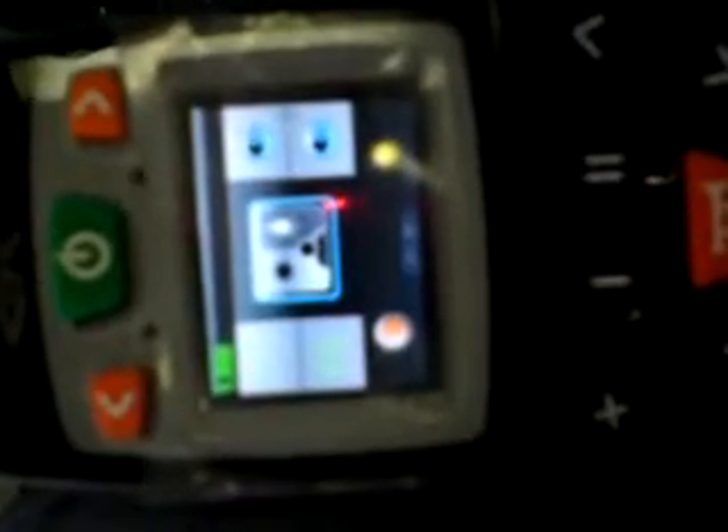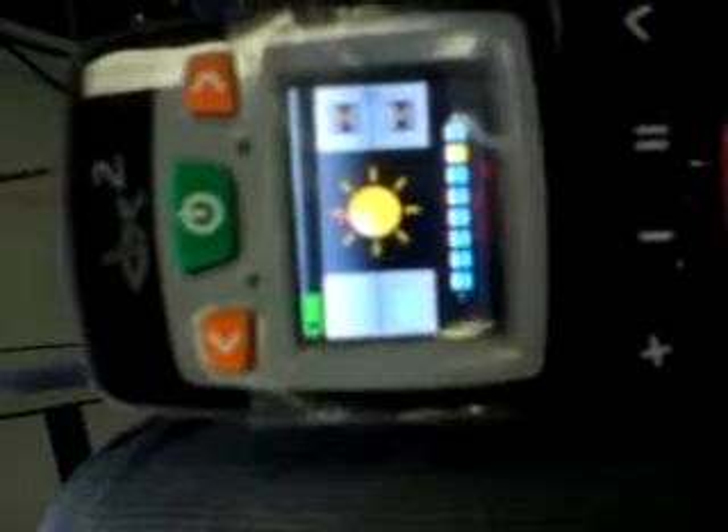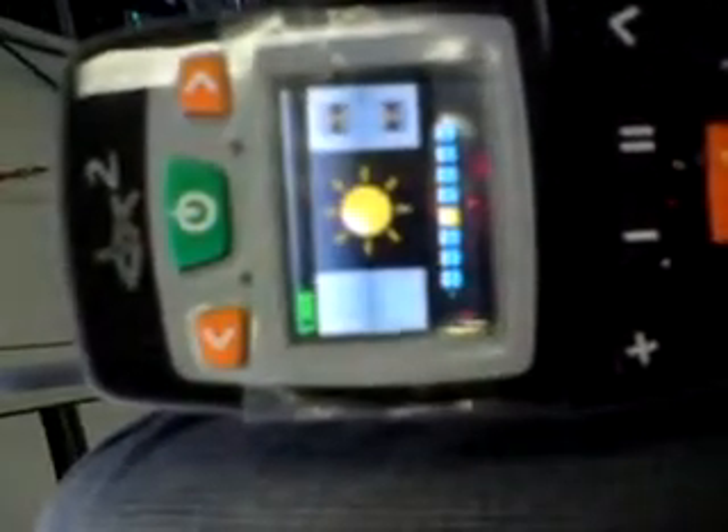Now I want to move to my brightness controls, so I move to the right and you can see it flicking through them. If I do it gently to the right you can see it switches to the clock by just rolling the finger. We've got the brightness level, and if I hold down on the right you can see it trying to move right; if I move to the left you can see it changing the brightness of the screen. Back to the right and the screen brightness goes back up.